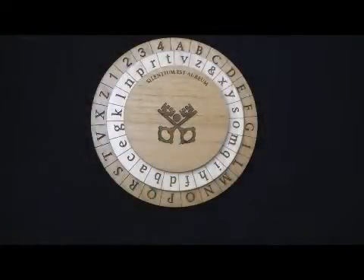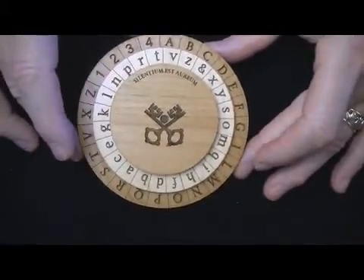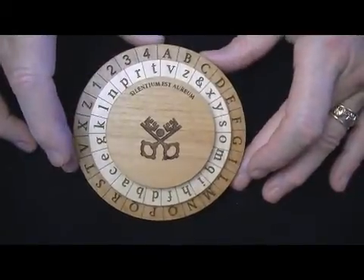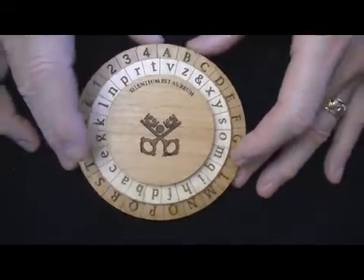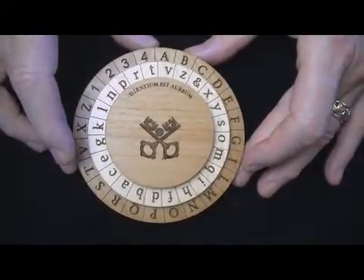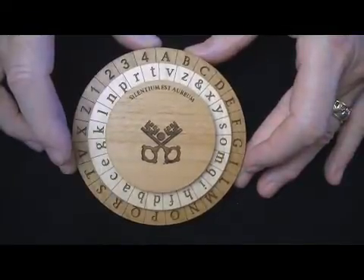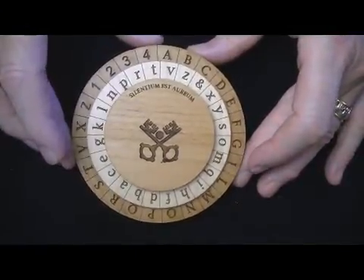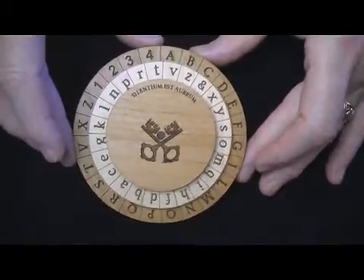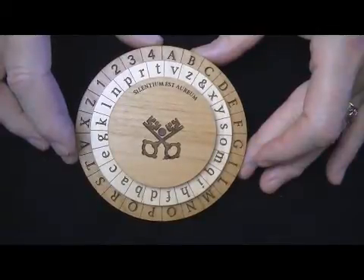This will get you in-depth the technique for using this particular puzzle. You can create some incredibly secure codes with this thing. Even using it in the simplest fashion is going to be very secure, because nobody else is going to have one of these. If you don't have one of these disks, even a relatively simple coded message could be considered quite secure.